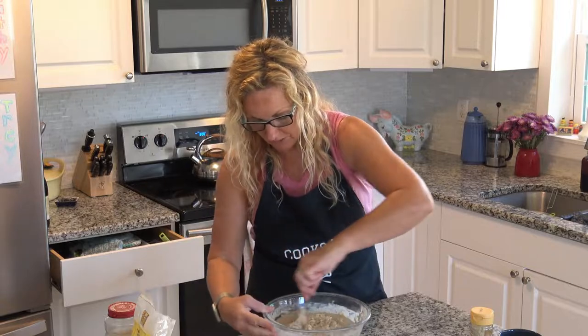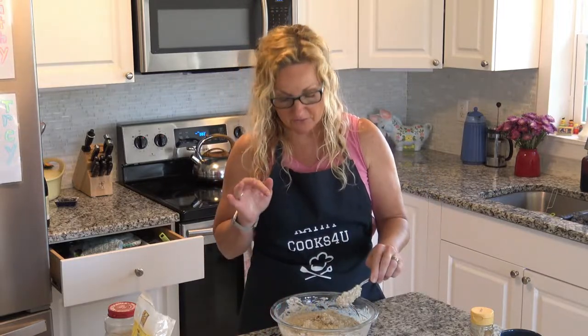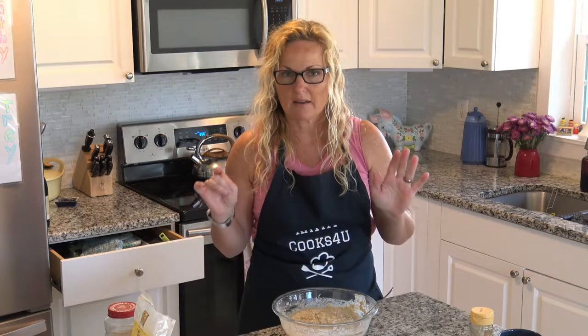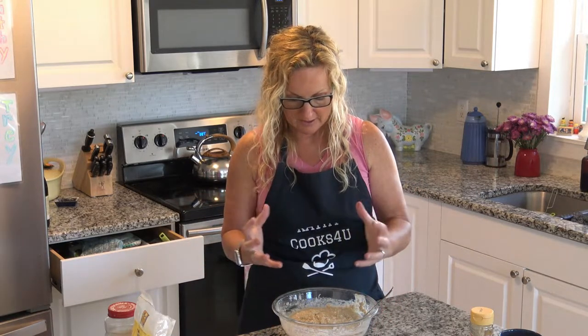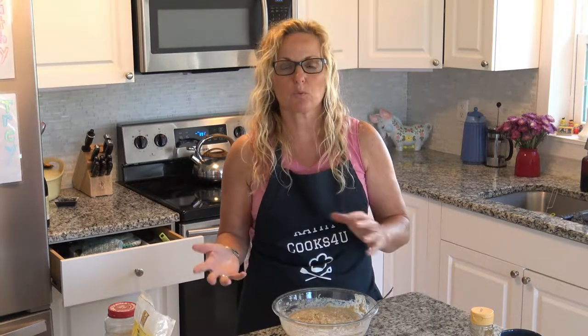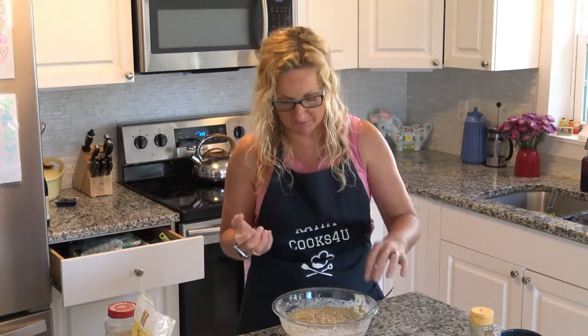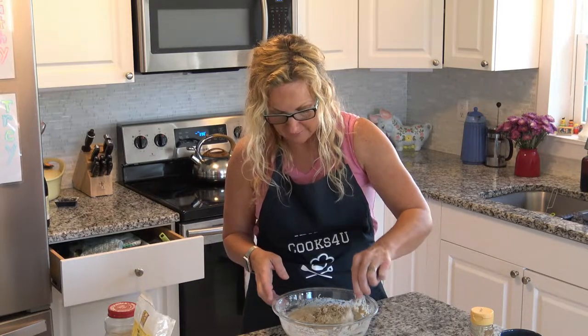This version is just slightly runnier, so I'm going to let it sit for a minute because there's oatmeal in here and that oatmeal is going to start soaking up the liquid. We'll just let this sit and see what happens. You can also put this into small bread pans — it wouldn't matter that it's a little runnier. I want to make round loaves, so I want it a bit thicker. I let it sit five minutes and it really thickened up, so do not despair.